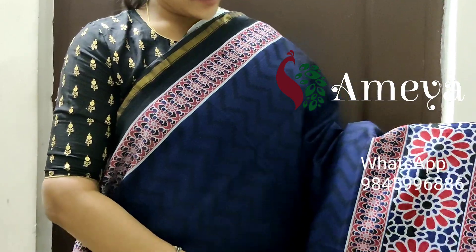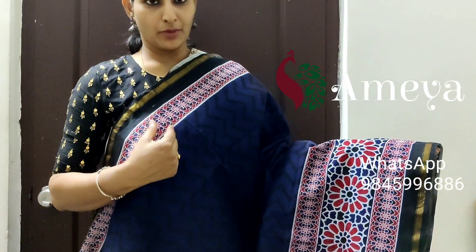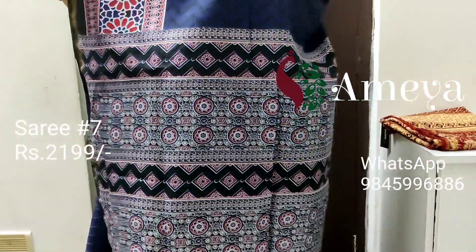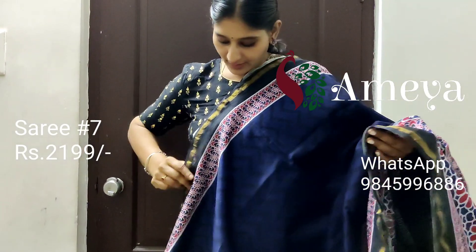This is saree number seven, priced at 2199. It's a nice indigo color saree with self-design in the mid portion. It has ajrak prints on both sides — a small border in the upper portion and a bigger border in the lower portion — and a golden zari border on both sides. Going on to the pallu, it has got a nice ajrak printed pallu and a black plain blouse.